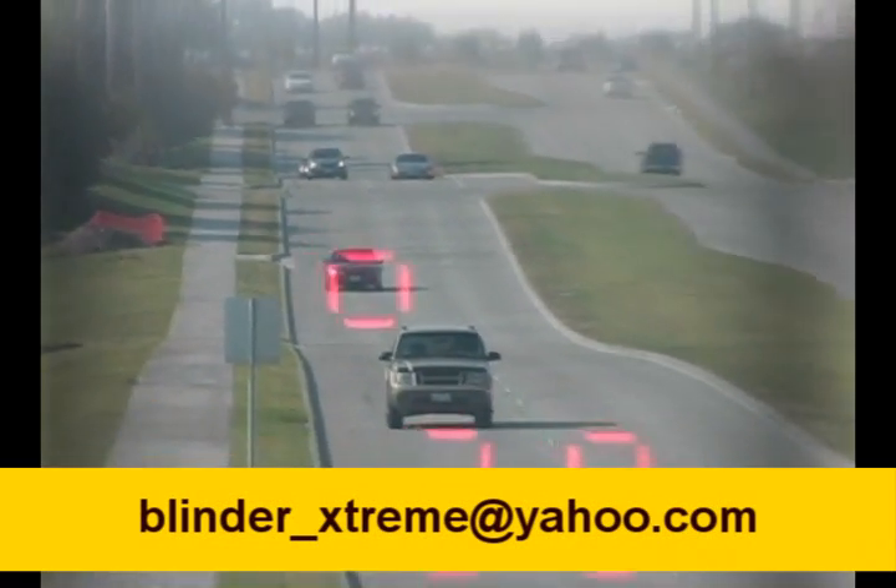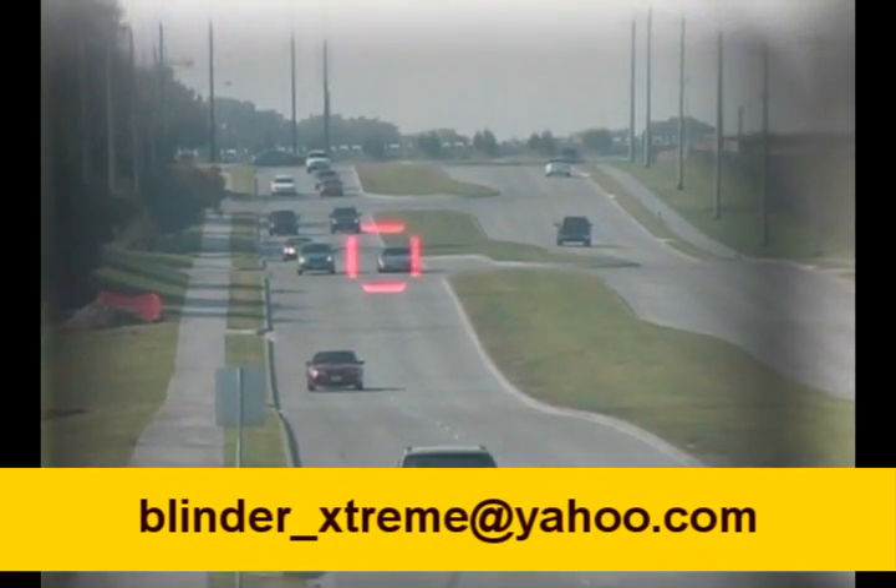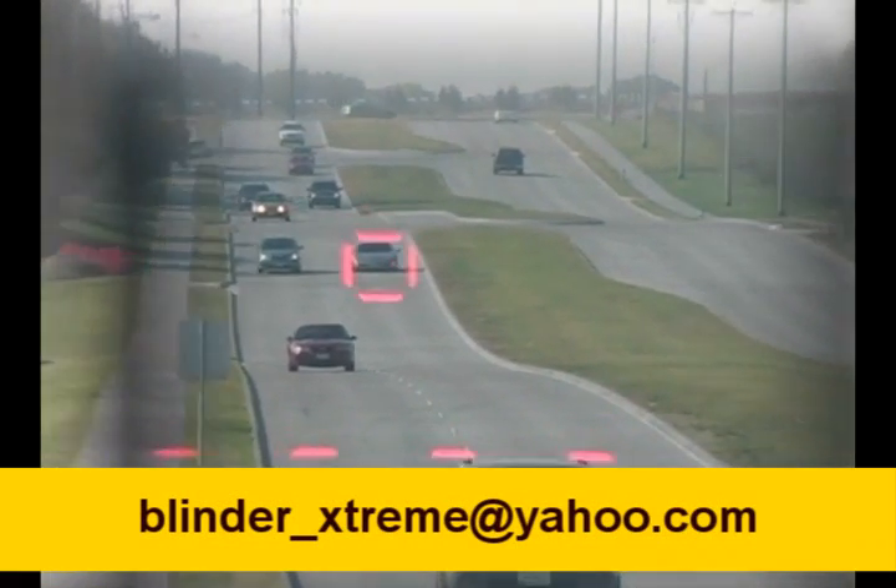Now we'll pan back to this Mustang here and we get a reading: 39 miles an hour. We'll pan back to the Corvette in the right-hand lane there, and we still have nothing.